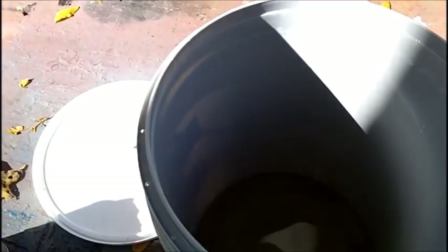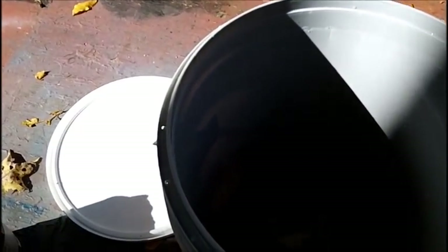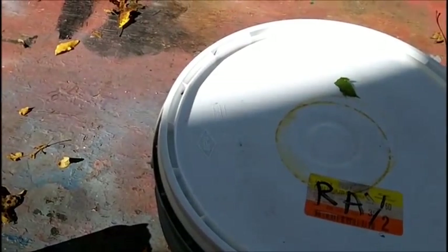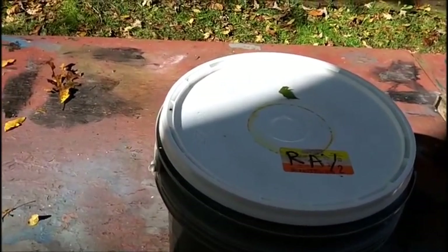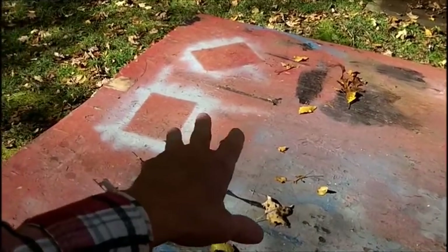I wasn't able to do that because we just kept getting rain and rain - it was drizzling and I couldn't do anything. So I turned it over and there was kind of a yellow coating and there was some rust in there still, but not very much. I'm going to take the can out of the shed now and show you, now that we got some sun here.